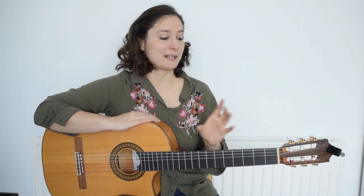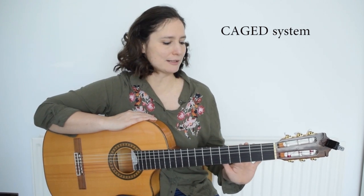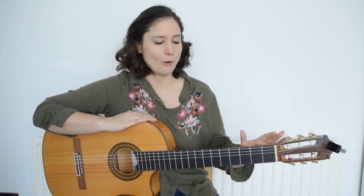In this lesson we are going to look at some basic major and minor chord shapes. We will also learn about the CAGED system, which means that you can hold certain chords in an open position in the first three frets, and after we will use our barré to hold all the other chords all around the neck.